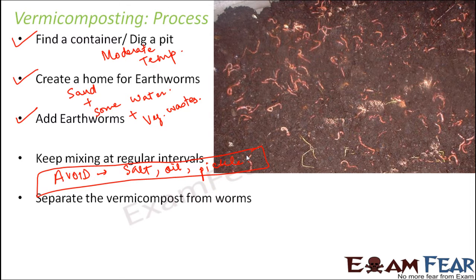Once the compost is almost ready, we need to separate the vermicompost from the worms. We keep some food for the earthworms in one corner of the pit, so all the hungry earthworms get attracted to that end. We then take out the compost from the other end — that's how we separate the vermicompost from the worms.